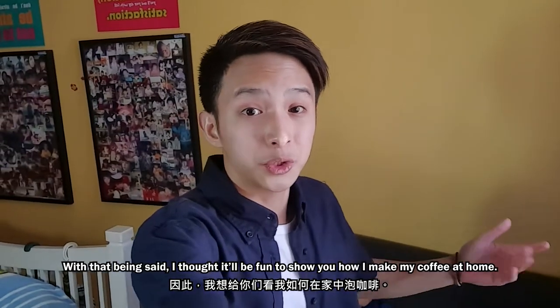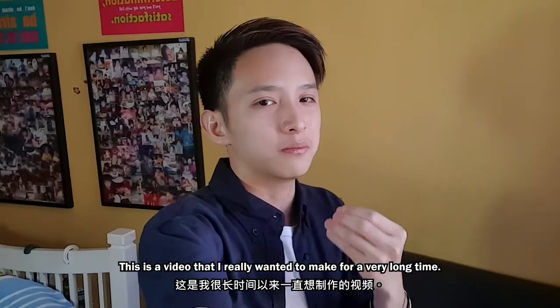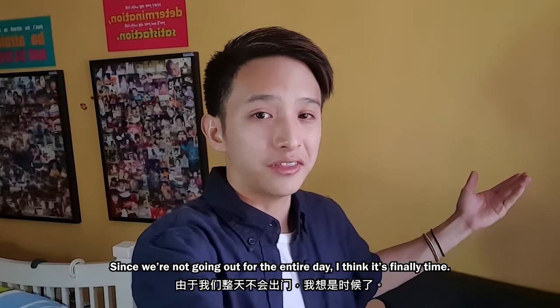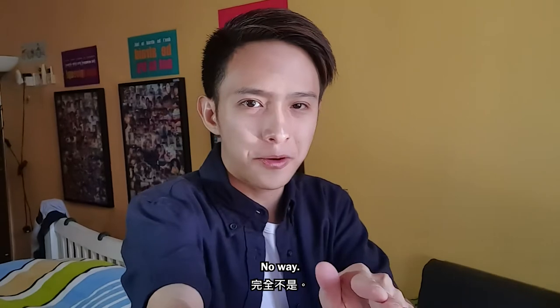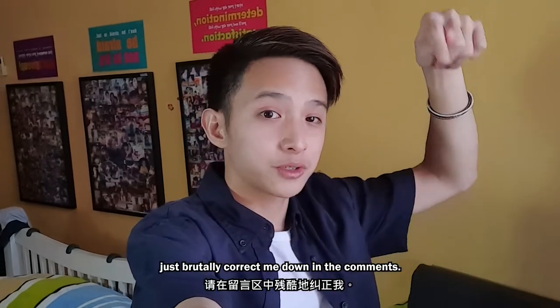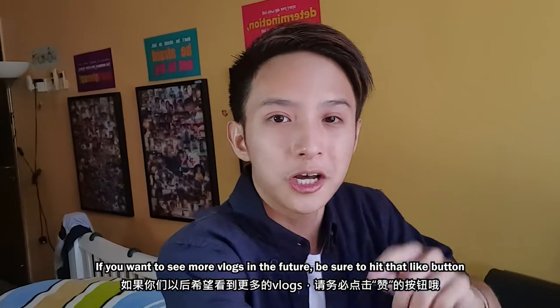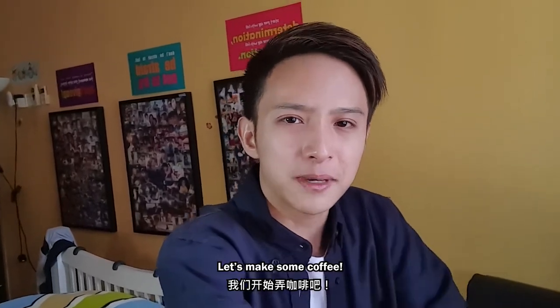With that being said, I thought it would be fun to show you all how I make my coffee at home. This is a video I really wanted to make for a very long time and since we're not going out for the entire day, I think it's finally time. I just want to say that I am not a professional — I'm just a guy who is really interested in coffee. So if I've said or done anything wrongly during the process, just brutally correct me down in the comments. If you want to see more vlogs in the future, be sure to hit that like button and don't forget to subscribe. Let's make some coffee.